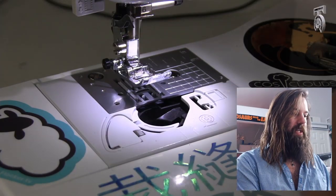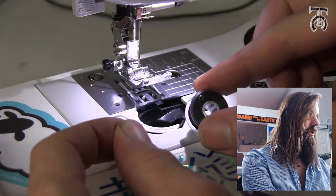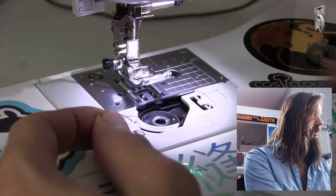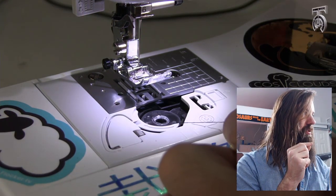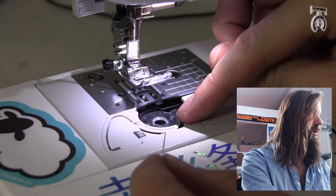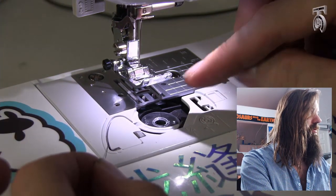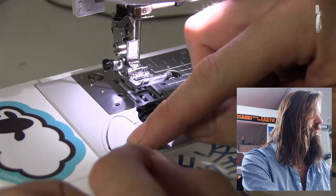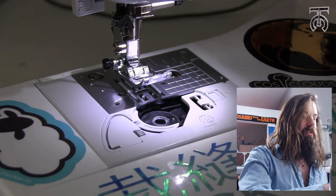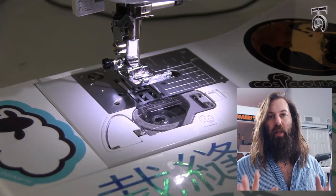Bring your bobbin down here and drop it in so that the thread is going counterclockwise. As you pull the thread down, it's going to go kind of underneath this little hook here, and we're going to go left, and up, and around — and there's a little blade right here that will cut it as we pull it tight. So now the bobbin is in place, and we're going to put our little case over that so the bobbin is wound and ready to go.